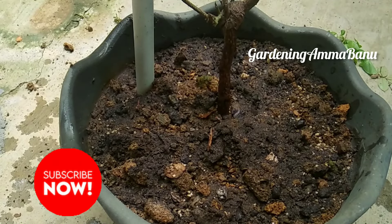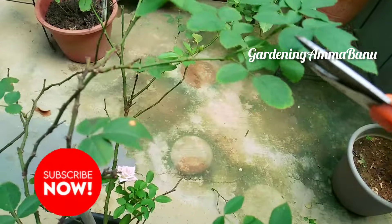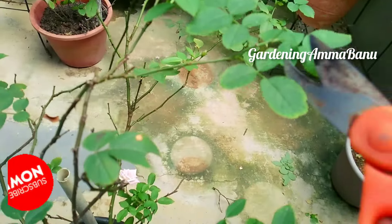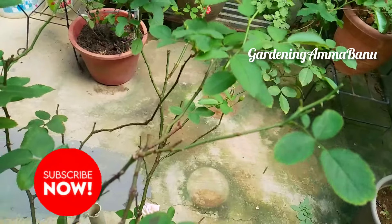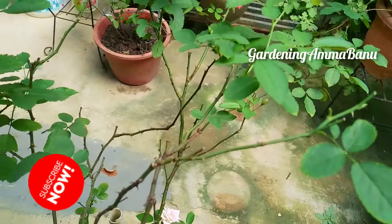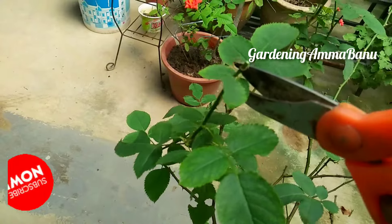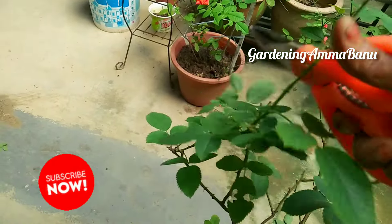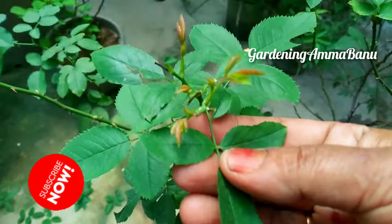You can add the compost in a pot. This is the powder. You can add the powder.